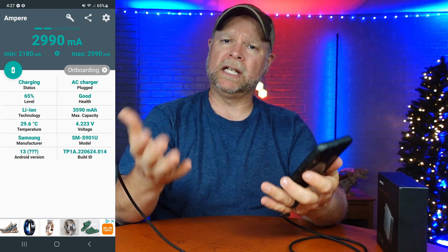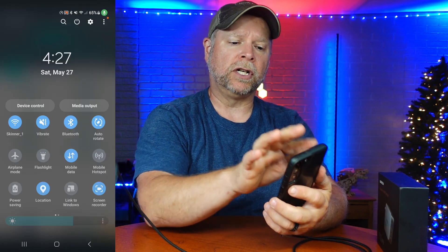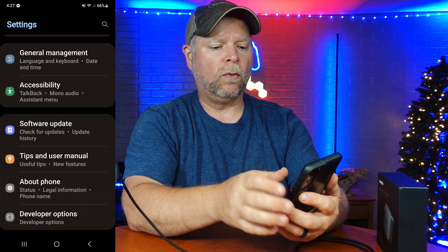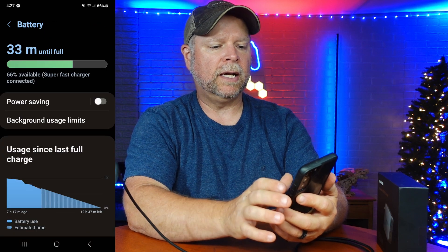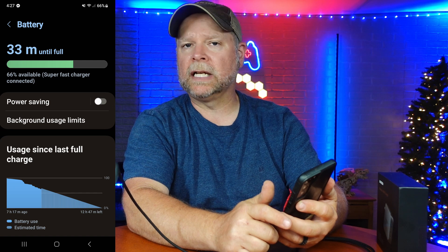Another thing I want to show you is that when this is plugged in, it should register as a super fast charge. We're going to go into settings and take a look. Going into battery and devices, checking our battery, it says 66% available — super fast charge connected.